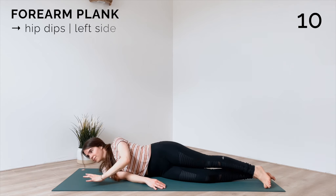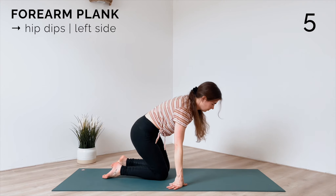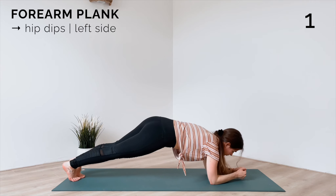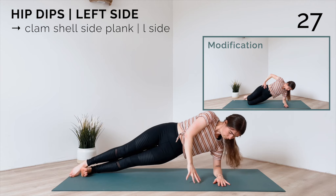Beautiful — release, short break here to switch sides. Come into forearm plank and then to your side plank on the left side for our hip dips. Again, feel free to modify by keeping your knees on the mat.